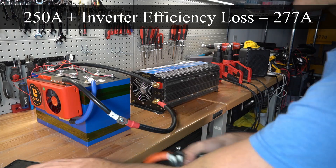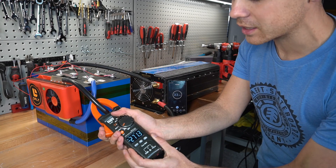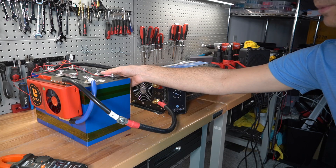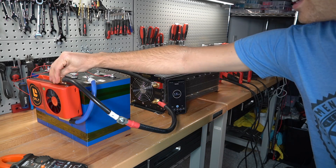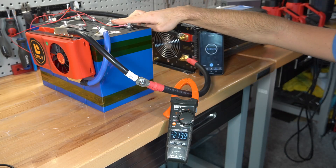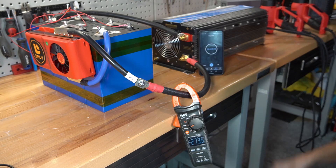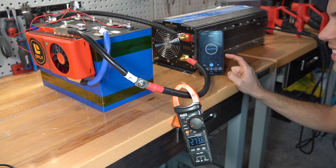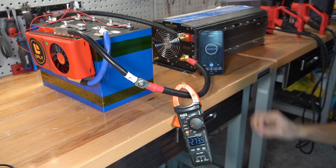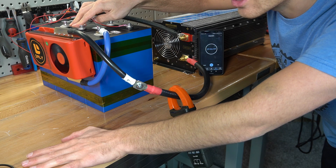We're reading 270 amps — let's see how long we can pull this load. This is more than the BMS is rated for and I'm surprised it didn't trip yet. These bus bars feel pretty good. After five minutes the bus bars are still warm but not hot, and after 16 minutes we are still solid. The bus bars are holding up — they are not hot, only warm.